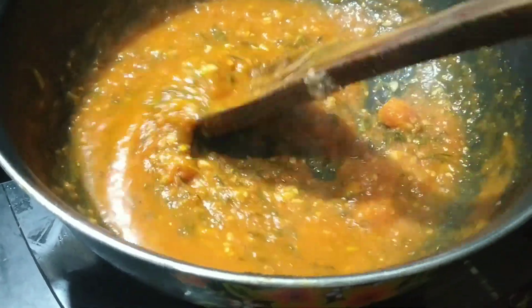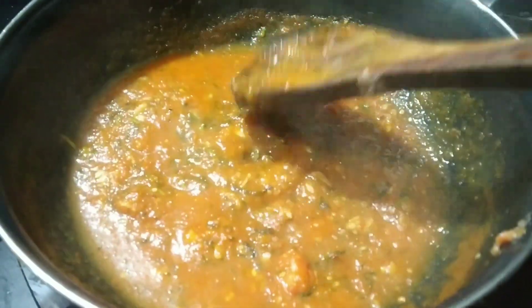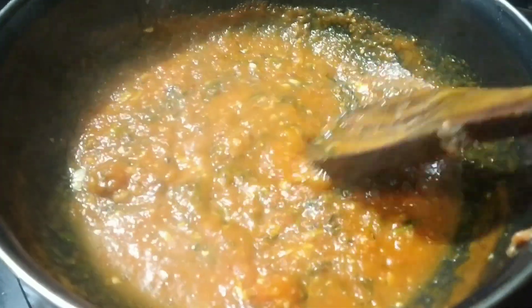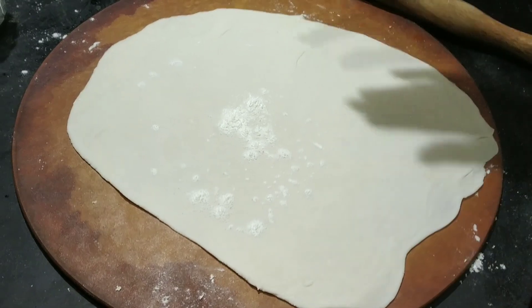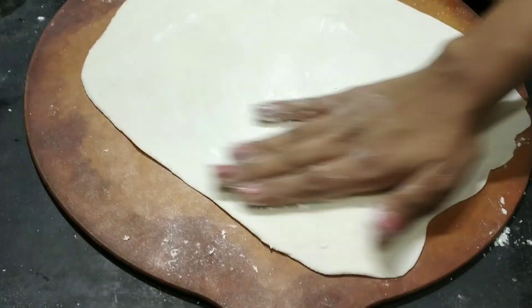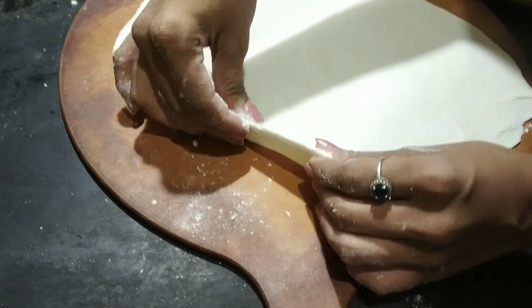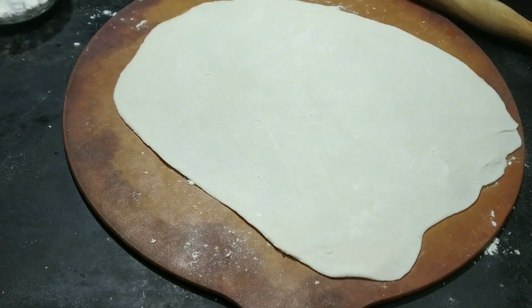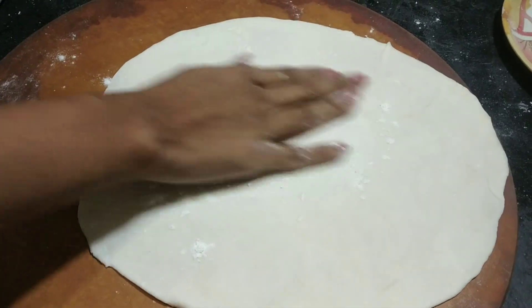So this pasta sauce is done. See, this is the consistency. We are going to turn off the stove. You can give a shape to this — the thickness should be less than roti. This is the thickness. We have sprinkled some maida on this roti.